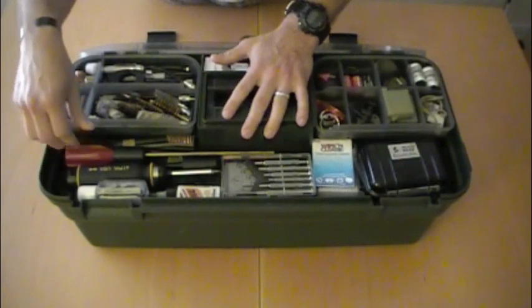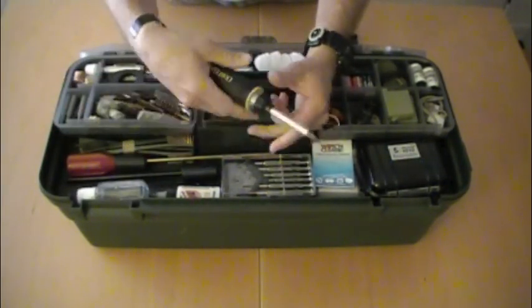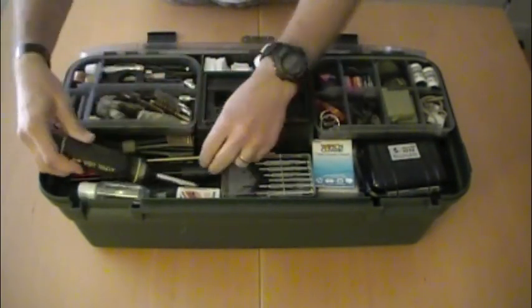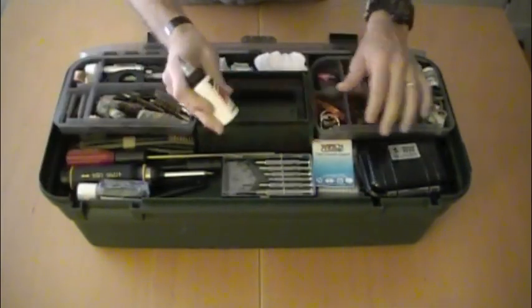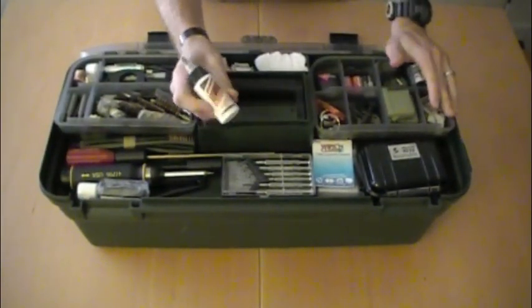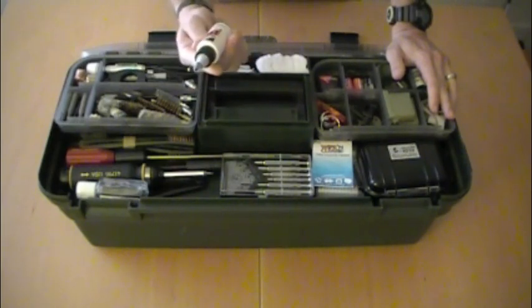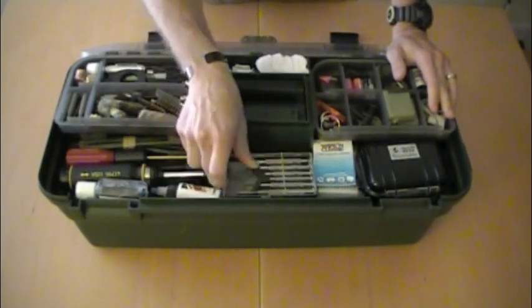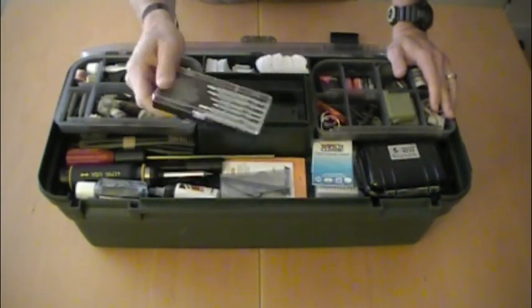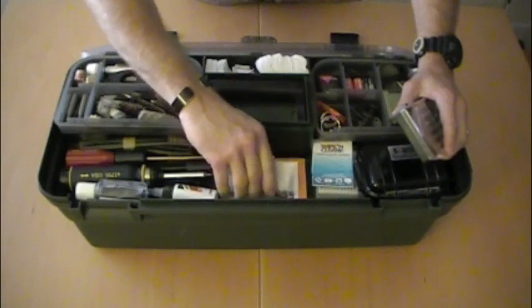Moving up, we have a screwdriver — a Craftsman screwdriver — with bits stored inside it. Some hand sanitizer. This is the lube we really recommend: Slip 2000 Extreme Weapons Lubricant. Very good stuff — keeps your gun running smooth all day long. There's also a little precision screwdriver set and a couple of tools for the LaRue mount for a T1.